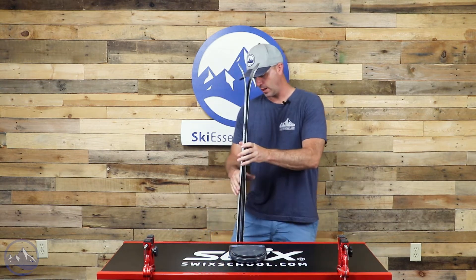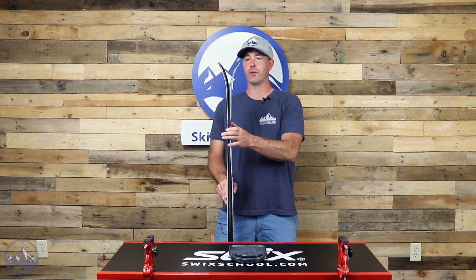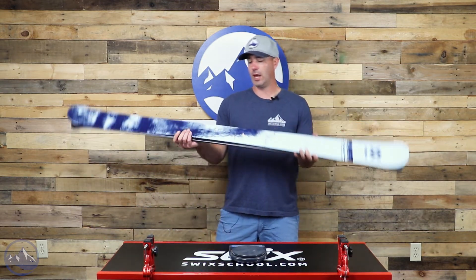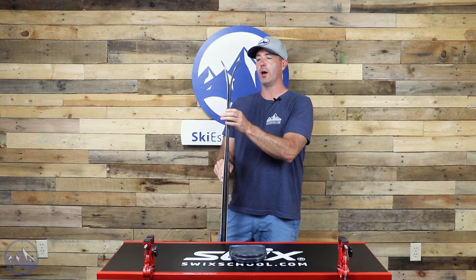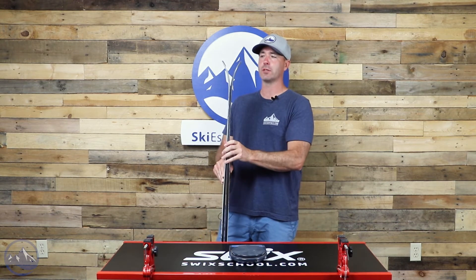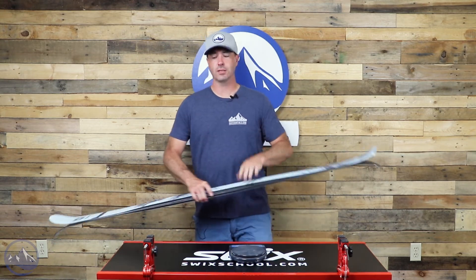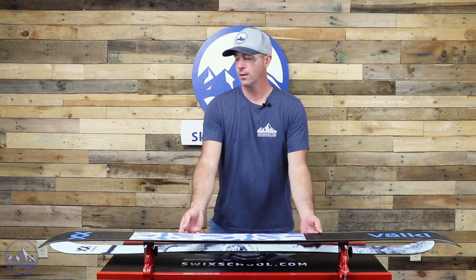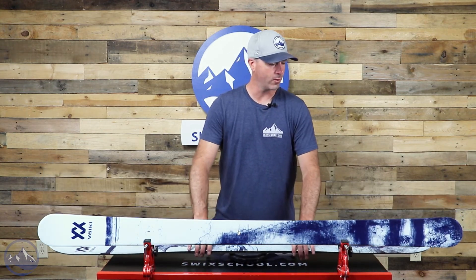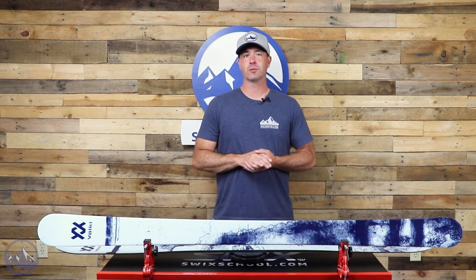There is tip and tail rocker with camber underfoot — nothing crazy though. Good camber underfoot gives nice snap and energy. The tail rocker is pretty low; obviously you're getting the splay of the twin tip, but for regular rocker built into the ski it's nothing crazy — it's width-appropriate. So really wherever you want to use this thing it's going to go, whether you're an accomplished park skier or never go in there at all.